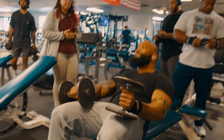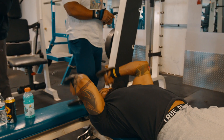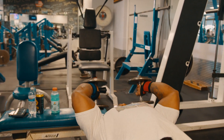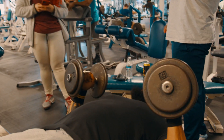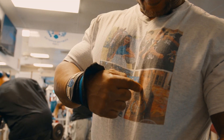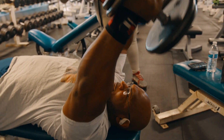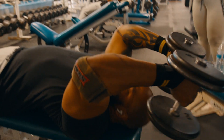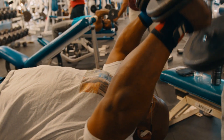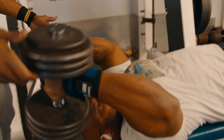One more. My lower back is right. All the motivation I need. 12 reps. Come on. Come on. Let's go, dude. Two. Let's go. Yes.